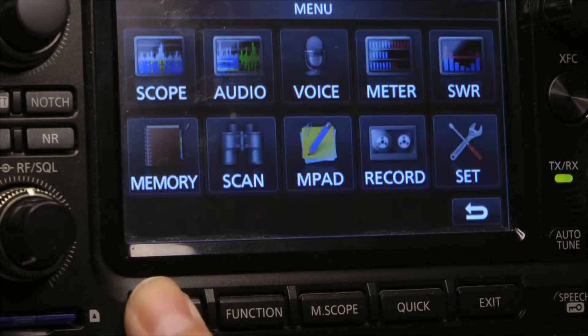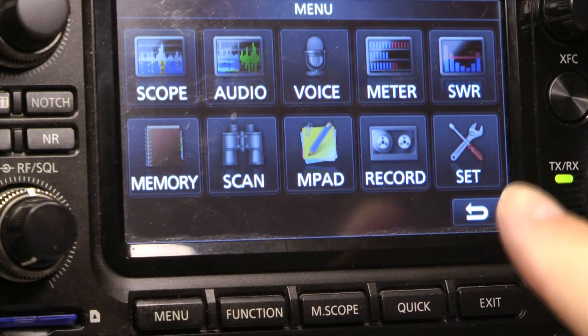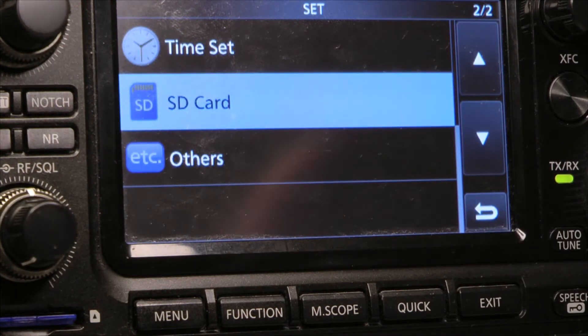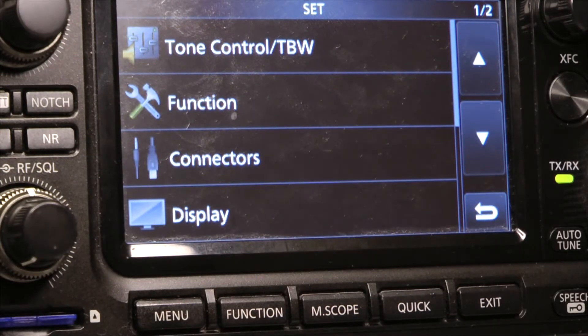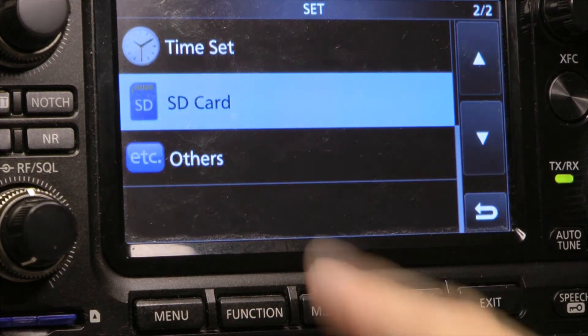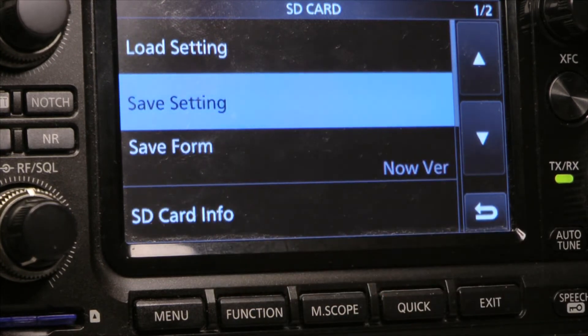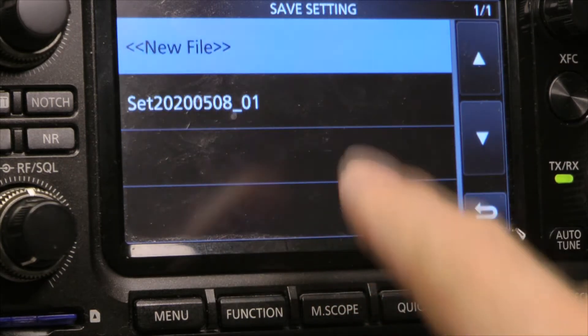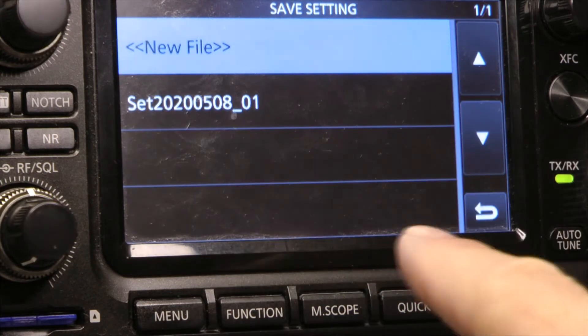What I'm going to do is hit my menu and come over here to hit Set. A lot of times it comes up like this, so you push the button down once and go to your SD card. And I want to save my settings, so I will go to Save Settings and New Files.